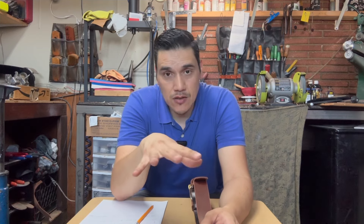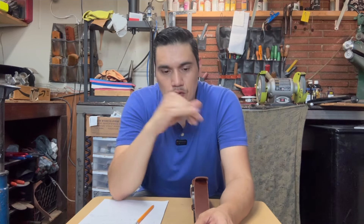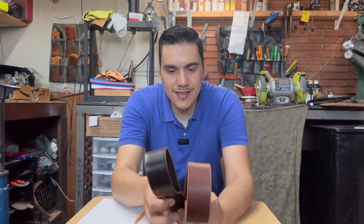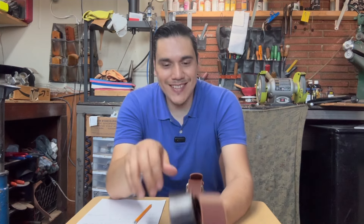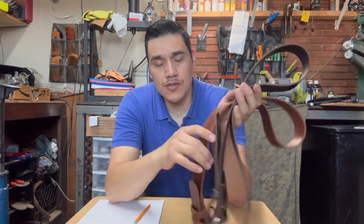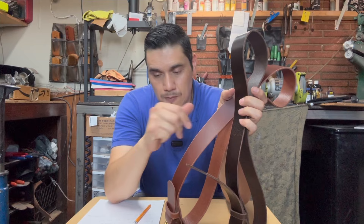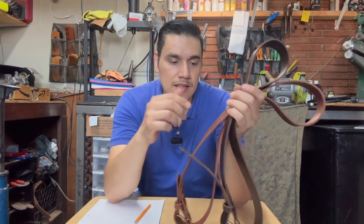Esta vez el giveaway es para suscriptores de México y de EE.UU. — nada más esos dos, eventualmente vamos ir agregando más países. Los cinturones son de una y media pulgada de ancho, que es el estándar, y el grosor es de 8 o 9 onzas, que también es un grosor estándar. Los más gruesos a veces son más molestos; depende para qué quieres el cinturón.